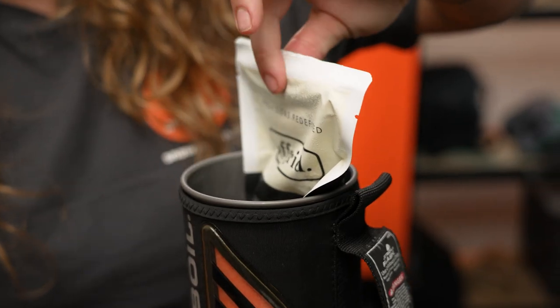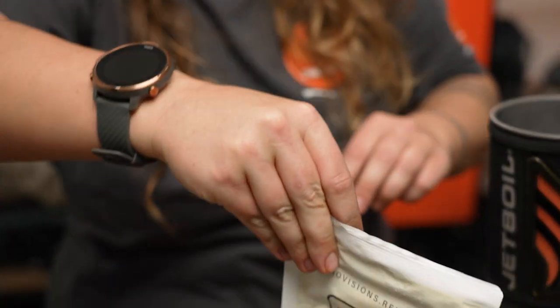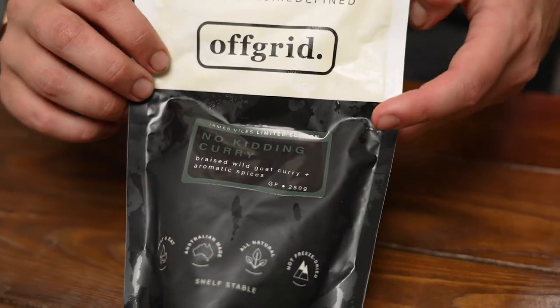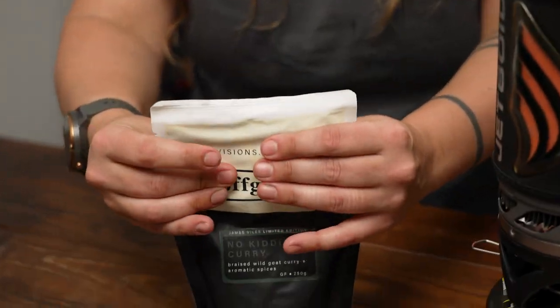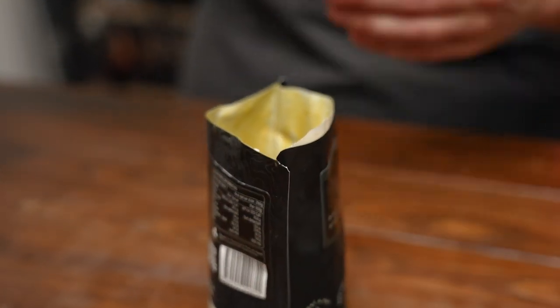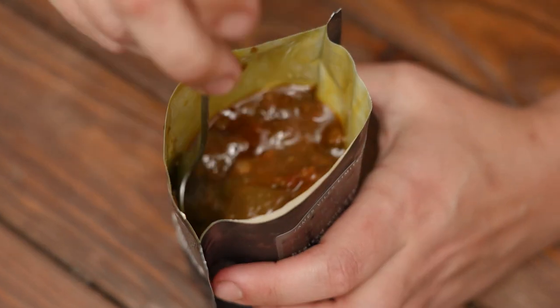I've had this one in the heat for about five minutes, so let's have a taste. This is the No Kidding Goat Curry, which has wild goat and aromatic spices — things like ginger, garlic, cumin, and turmeric; basic Indian curry-style flavors. I'm going to rip it across the halfway point to get a good look inside. As soon as it's opened, the smell is very intense — it literally feels like Indian takeaway has been delivered to your door.